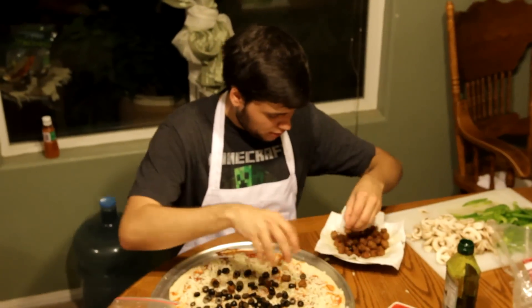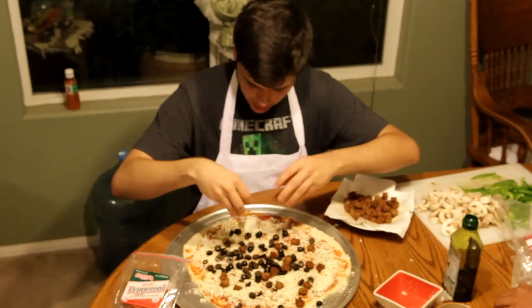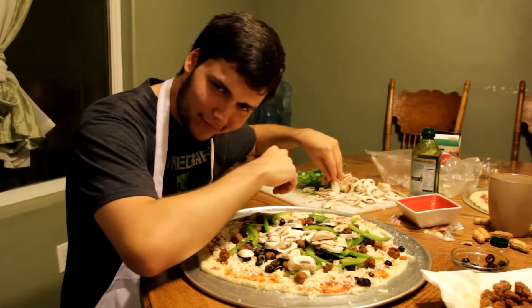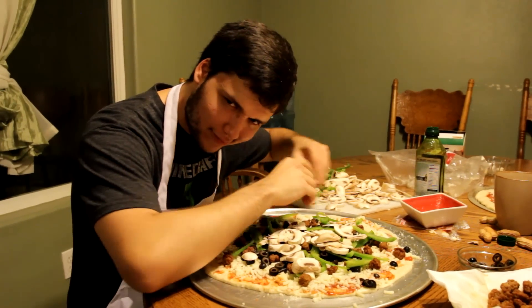Step four: adding the toppings. Now it's time to apply all the toppings — from the pepperonis to the mushrooms to the bell peppers, whatever you like. It takes some serious skills to prepare a pizza, but keep following because we're almost done.